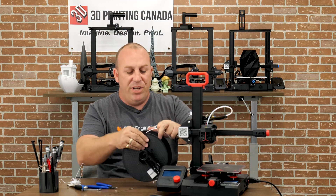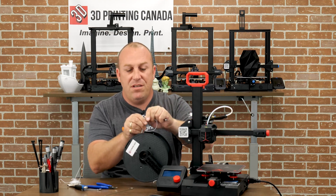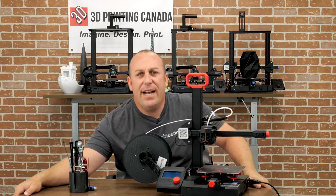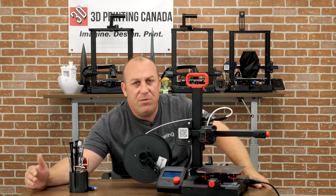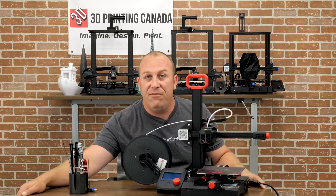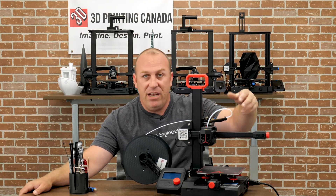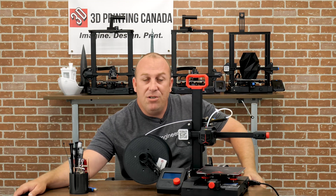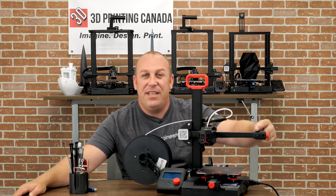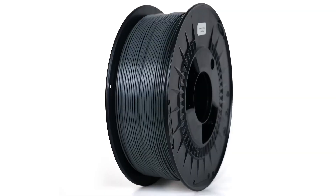So guys, just always before you start printing, make sure you check and see if your filament bends or if it snaps. If it snaps, don't print with it. I know this wasn't a very long video, but it was just something I wanted to bring to everybody's attention. Maybe you're new to 3D printing and it broke off like that and you're a little hesitant on what to do — now you know, just take out the push fitting and follow the steps I showed you in this video. Thanks for watching guys, I hope you liked this video. Give us a thumbs up, don't forget to like, share and subscribe, and we'll see you in the next one!